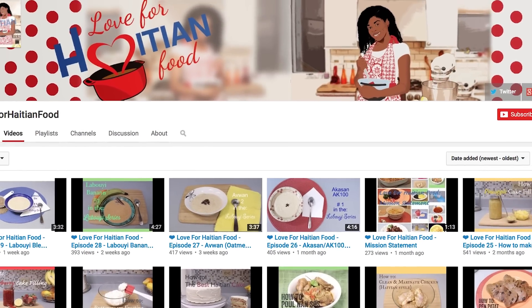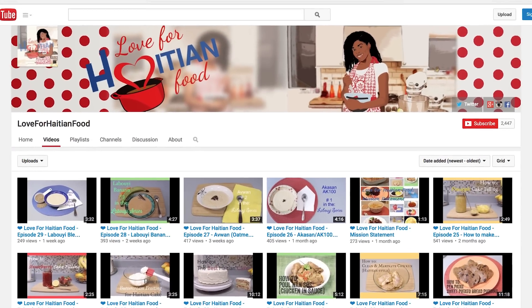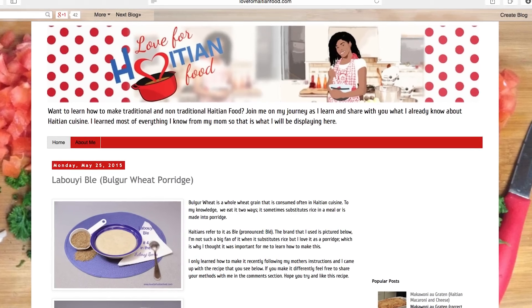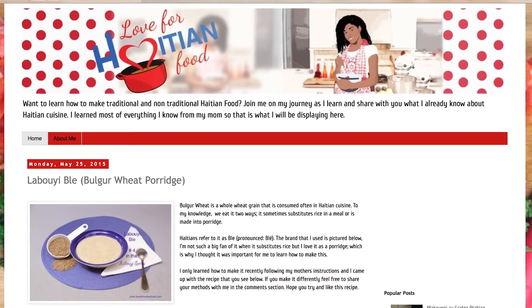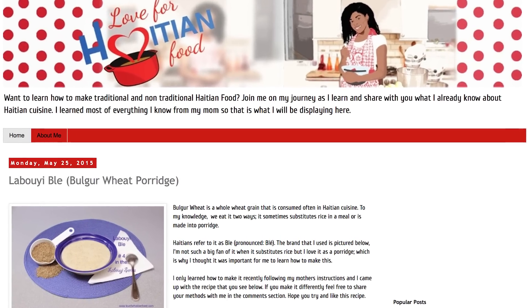If you liked this video, please share and give it a thumbs up. The full recipe can be found on my website, loveforhaitianfood.com. Make sure you check it out. And now, back to our regularly scheduled program.